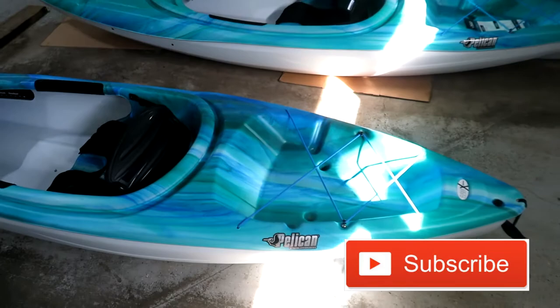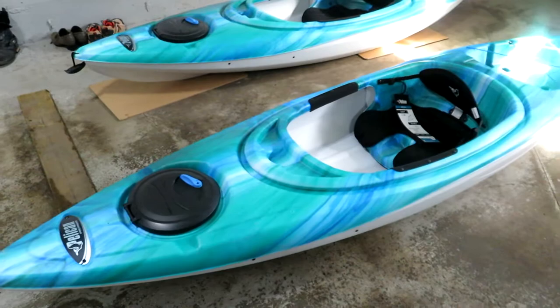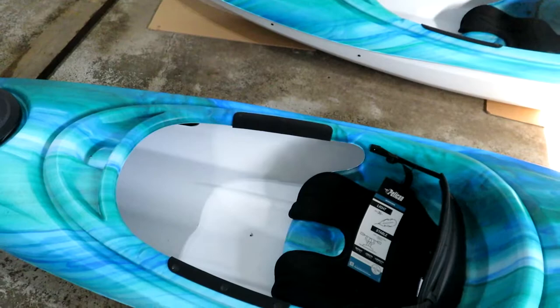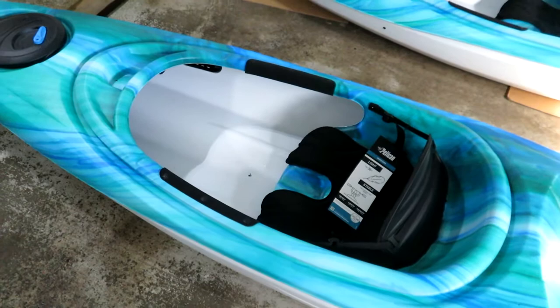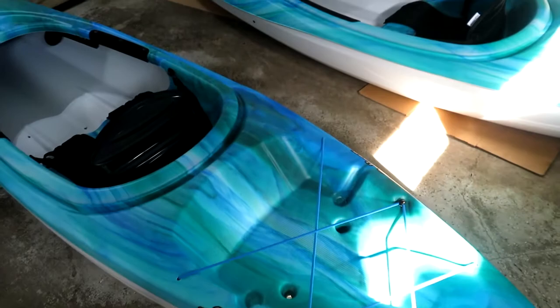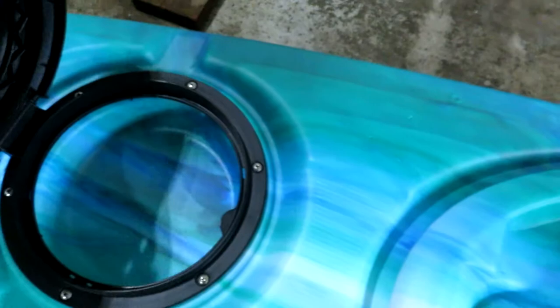These are the units we purchased. They are manufactured by Pelican, they're 10 feet long, and the model is a Pelican Premium Recreational Kayak. Not much to say about them other than they have a very large opening so you don't feel constricted. A guy like me doesn't really like the water in the sense that I'm not that great a swimmer, so being able to get out of a kayak quickly if it tips over was one of my requirements.